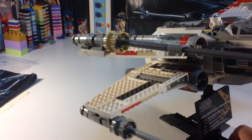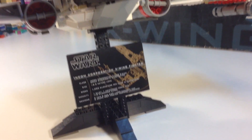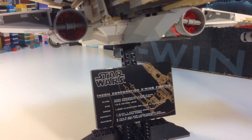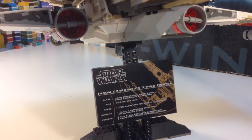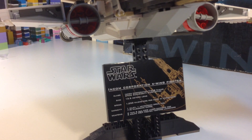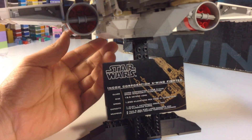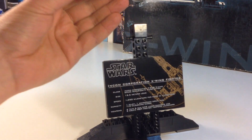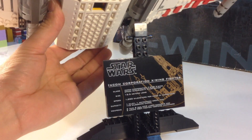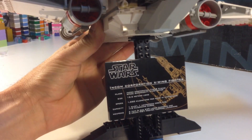It does detach real simply from the base here. On the base, we see the information about the X-Wing Fighter — Incom Corporation X-Wing Fighter — with the dimensions and specs. It just slides right out, and there's a 2x2 square hole on the bottom of the X-Wing Fighter that is designed to just sit over this 2x2 opening.